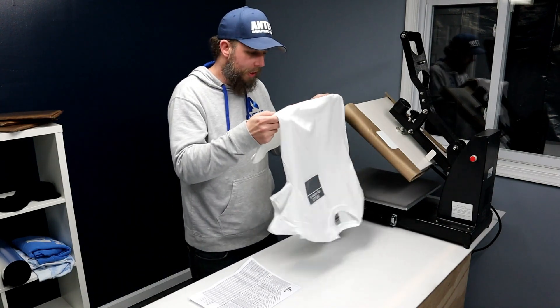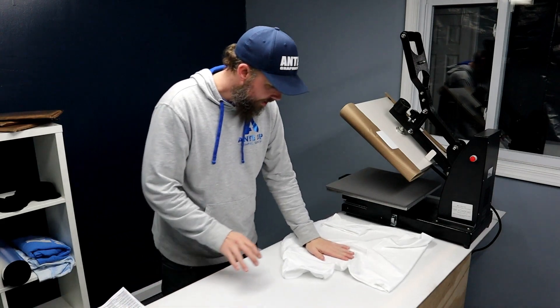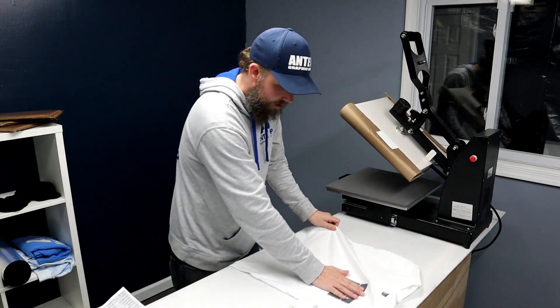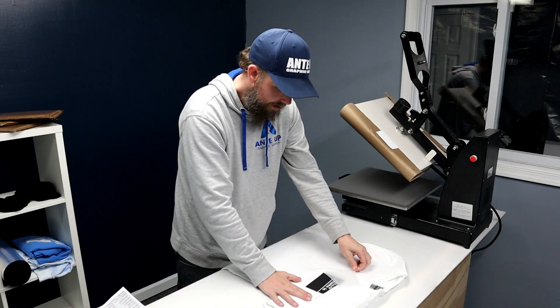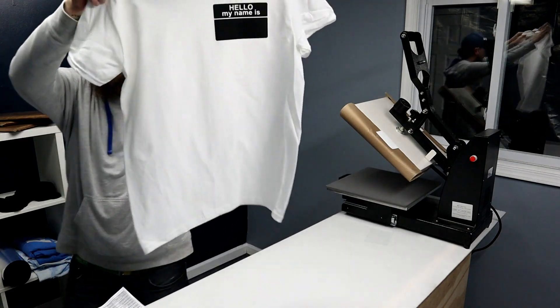I'm going to let this cool down for a second, put it on my table here to cool it down. Then I'm going to peel this away — you guys can see there.